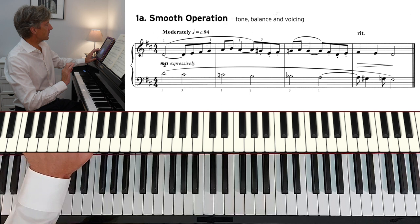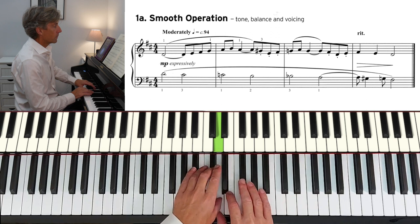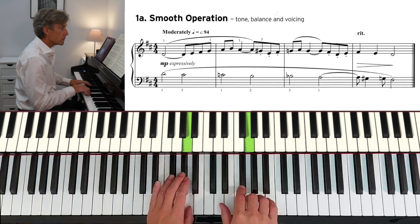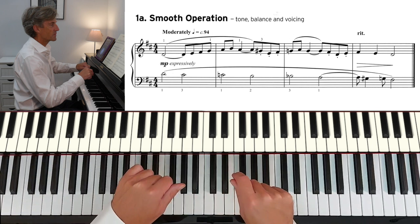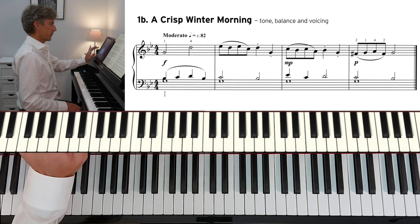1A exercise: Smooth Operation, 94 beats per minute. 1B: A Crisp Winter Morning.